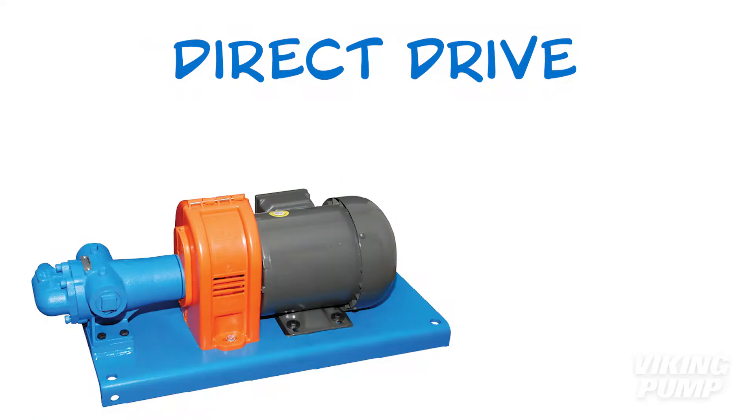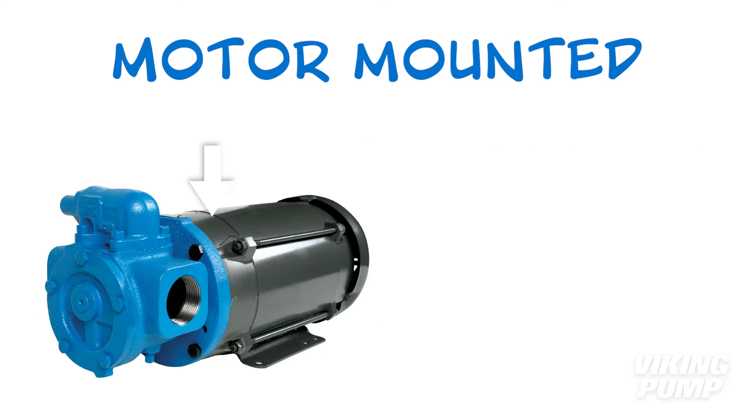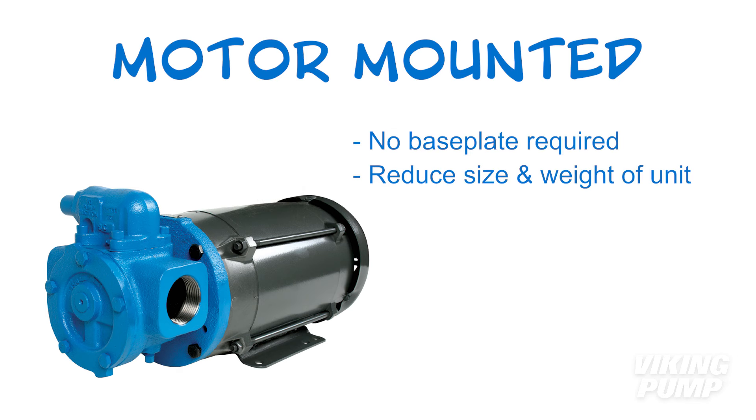Let's start simple with direct drive units. These include a pump directly coupled to a motor on a common base plate. Each includes one coupling and guard, and therefore just one point of shaft alignment. Direct drives are typically reserved for smaller pumps, since these pumps will be running at the same speed as the motor. Some Viking pumps are designed to mount directly to a NEMA or IEC C flange motor. These motor-mounted drives would not require a base plate and help to cut the overall size and weight of the pump unit.